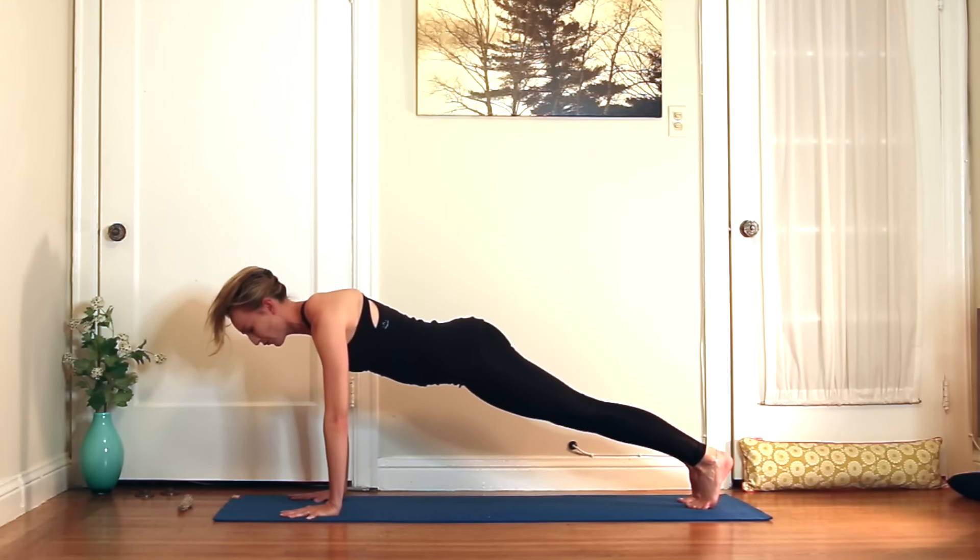Inhale, take the hands to the hips. As you exhale, come on up to your high lunge — front knee is deeply bent. On your inhale, reach the arms up. On your exhale, hover forward — we've done this before. Inhale, reach up. Exhale, hover forward. Inhale, reach up. Exhale, hover forward.